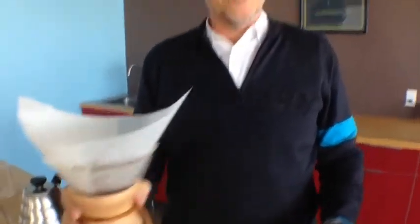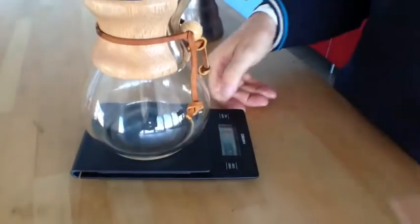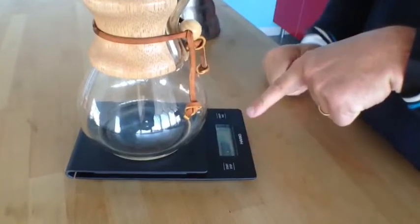And then what I like to do — a little pro tip here — is I take this and shake it, just a little shibby shibby shake. I put that there and that makes it nice and level. Then I take this and put it back to zero.